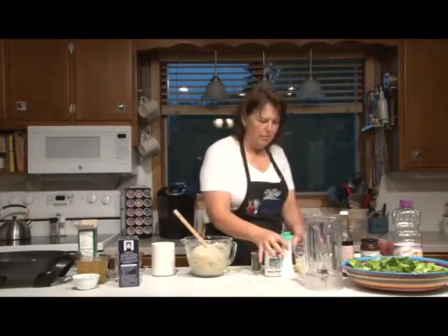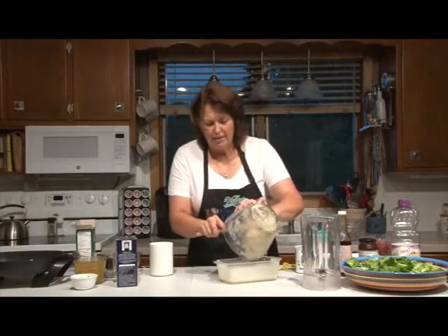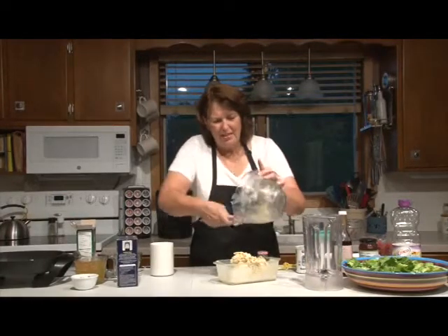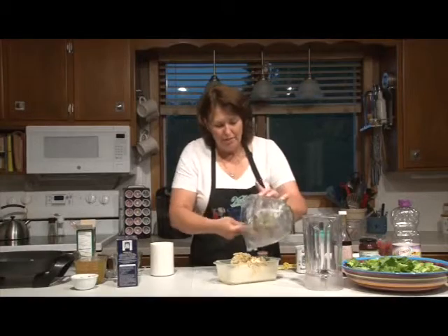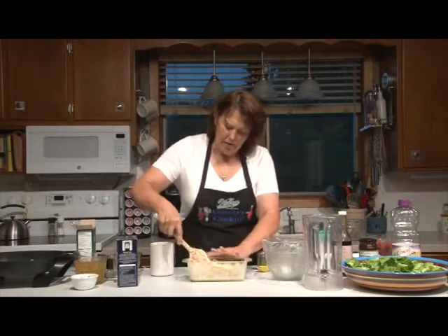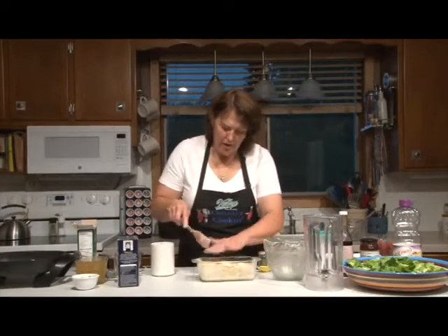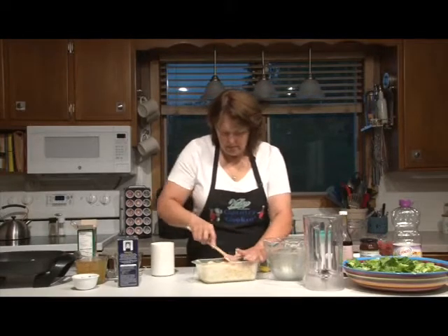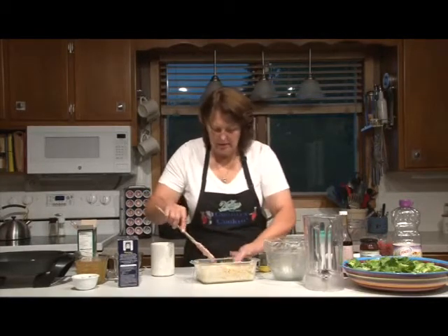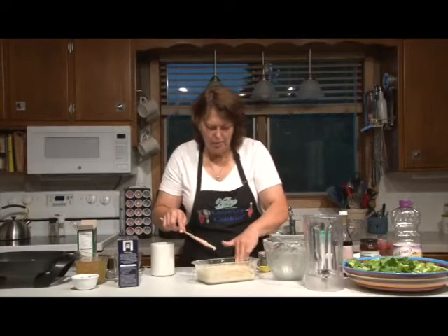I have greased and floured a loaf pan — a bread loaf pan. I'm using glass. The nice thing about glass is if you're not quite sure how done the bread is, you can just look at the bottom of the glass pan and see if it's browning. Then you know if you need to give it a little more time. What I usually do on a bread like this is after it's baked for a little while, baste it with just a little bit of butter to help it brown on top.